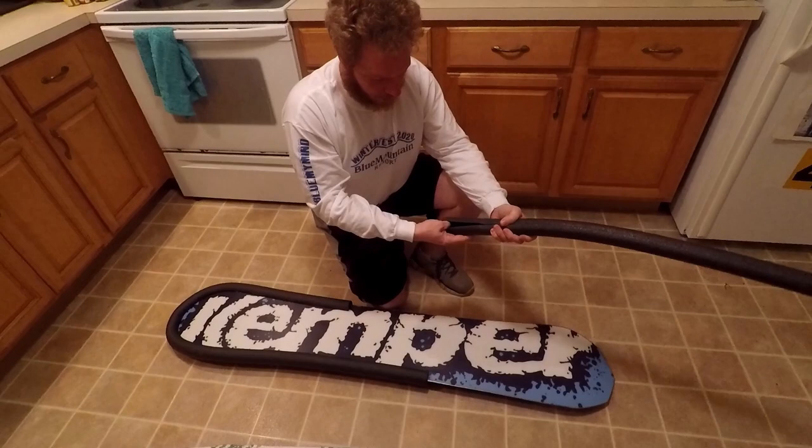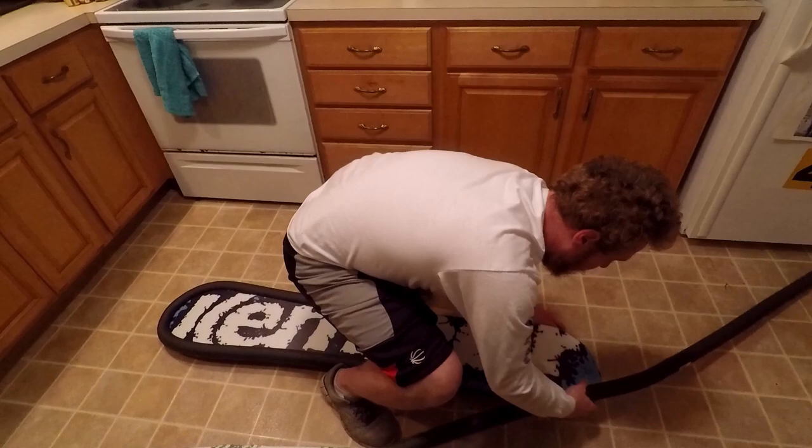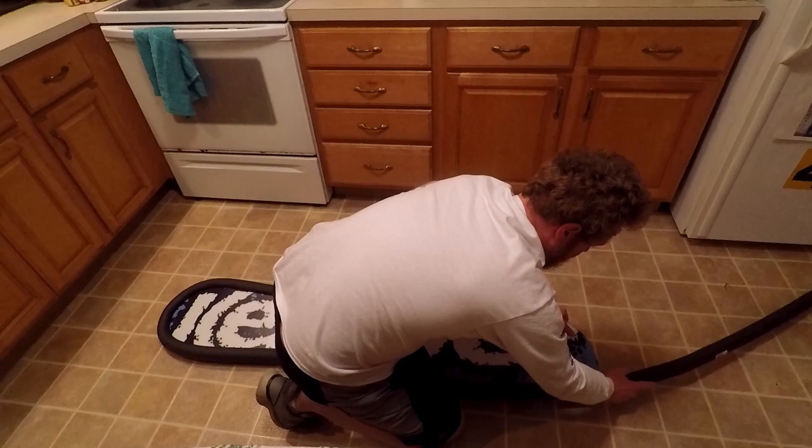The first step is going to be to bust open the seal on the factory insulation. If you just run your thumb down here, it makes it the quickest process.